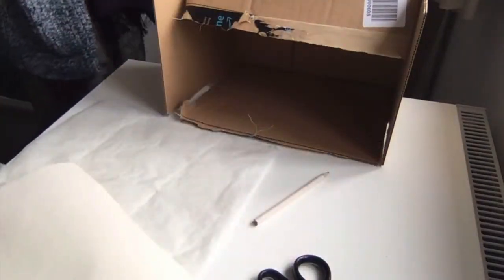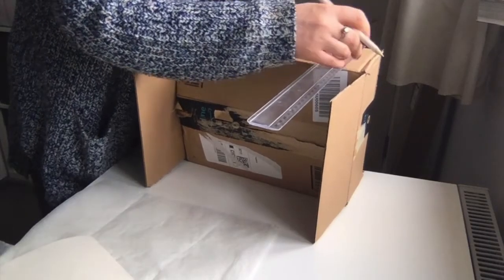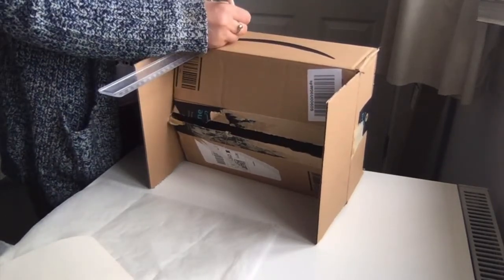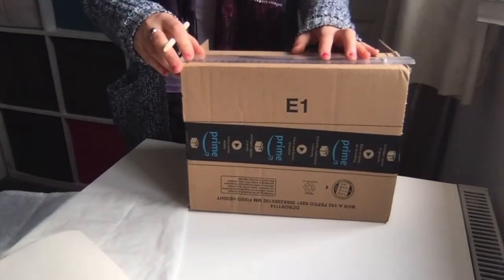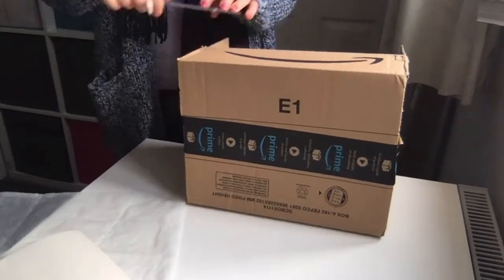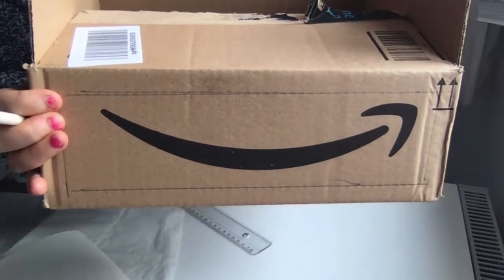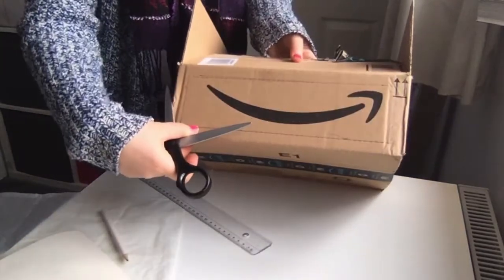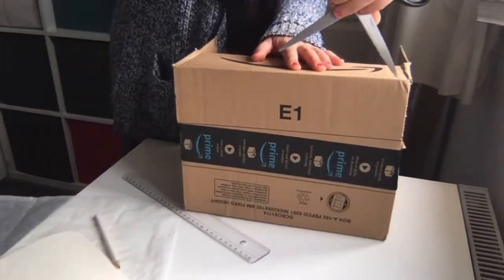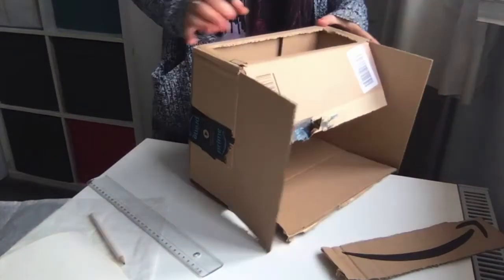First thing to do is to measure your box. I would say one centimeter and a half each side, make a line — so that's my line. And then what you're going to do, you're just going to cut that. If you don't have a sharp knife, you can just use a pair of scissors and cut.